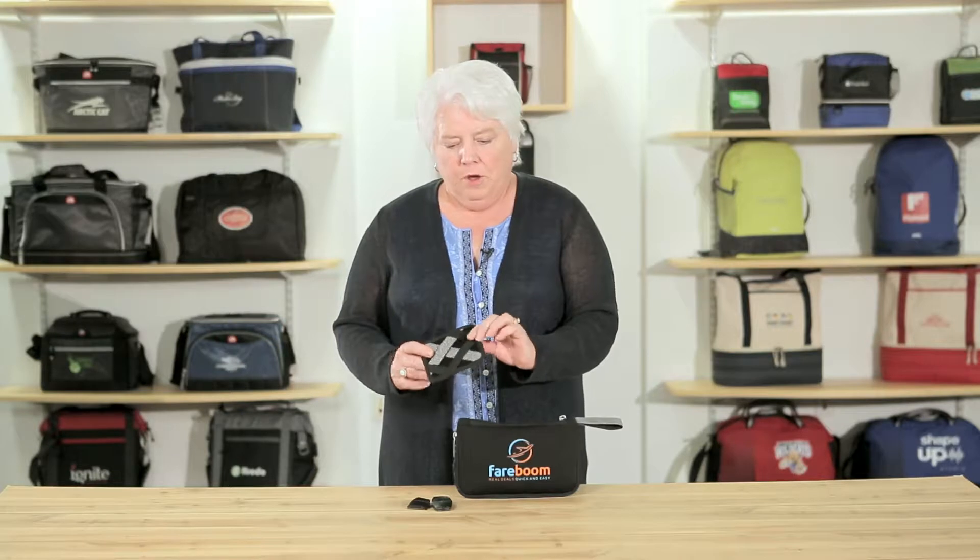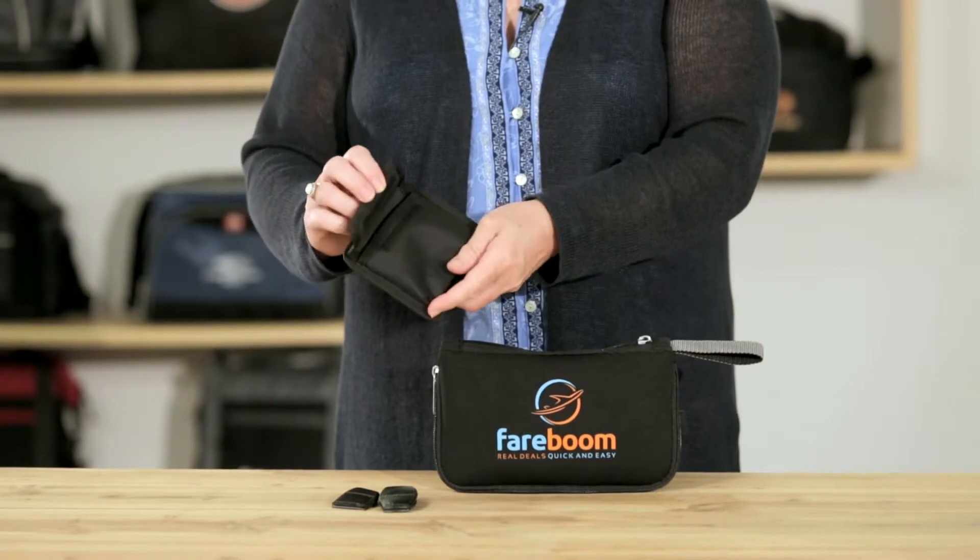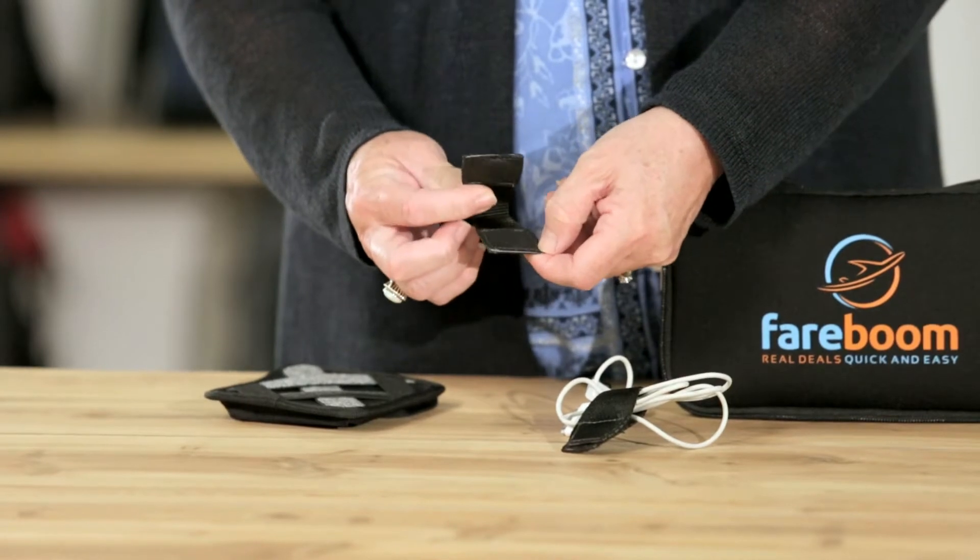This product includes a small elastic organizer, perfect for keeping your cords or earbuds, and also has a Velcro pocket on the back. This product also includes two magnetic cord organizers.